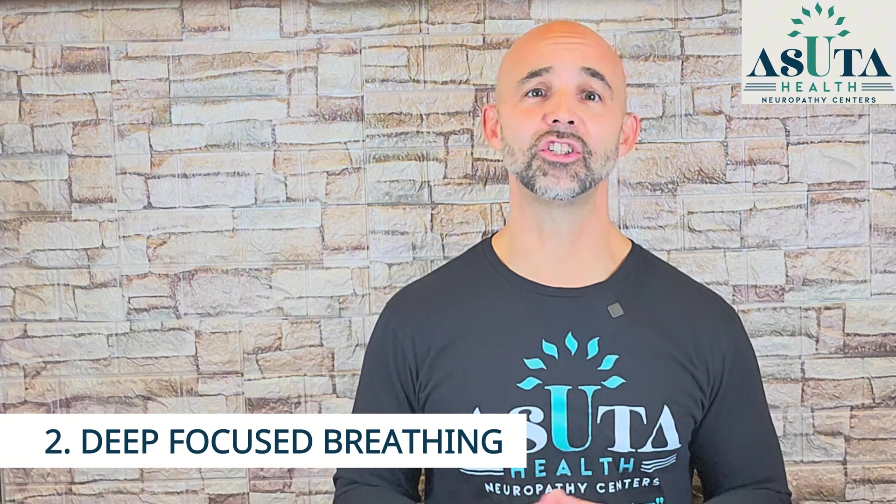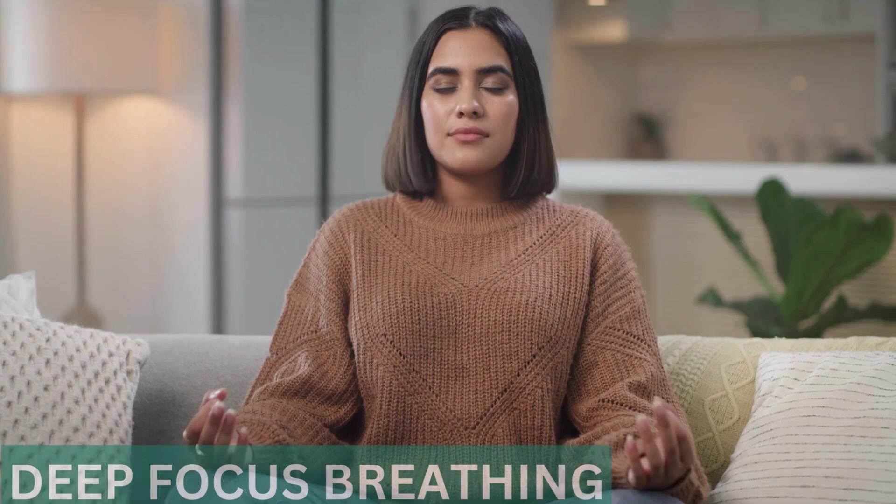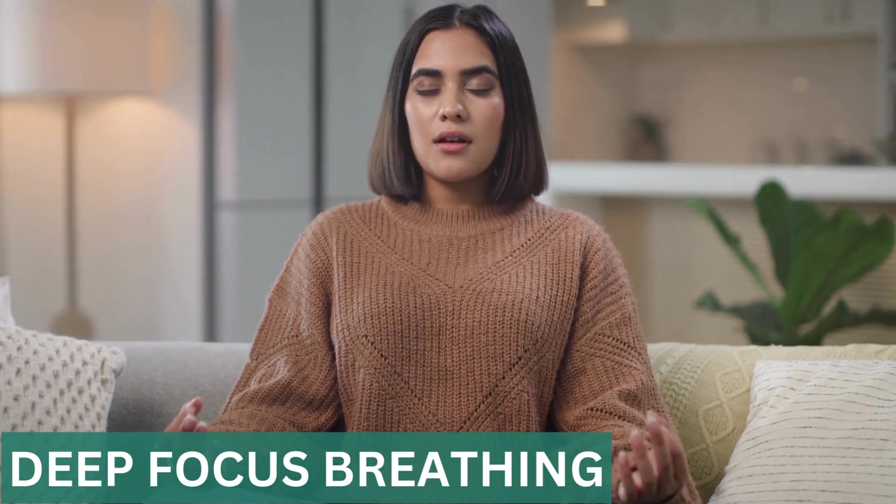Second, deep focused breathing. Your nerves need oxygen to heal, and deep diaphragmatic breathing boosts oxygen flow and reduces stress. Just take a deep breath in through your nose, hold it for a few seconds, then exhale slowly. Doing this just a few minutes a day can help repair nerve function.